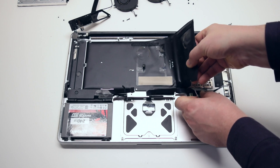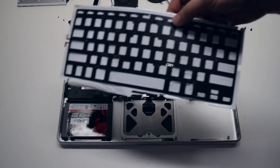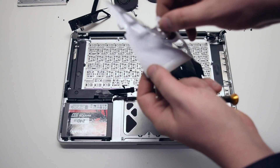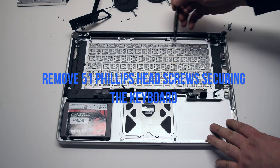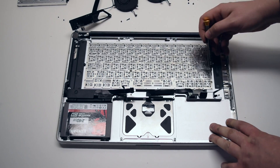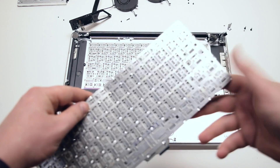Make sure to gently remove the backlight layers as they can rip. Remove the 51 Phillips head screws securing the keyboard in place. Once the screws have been removed, the keyboard will come out.